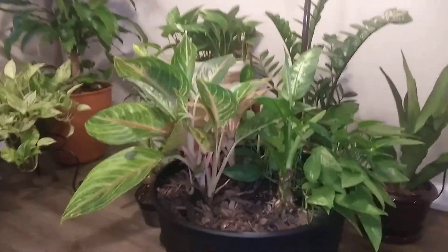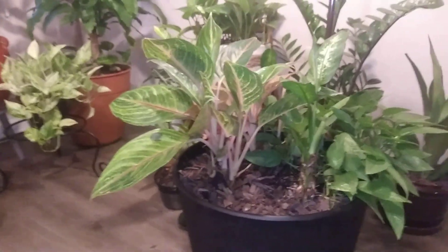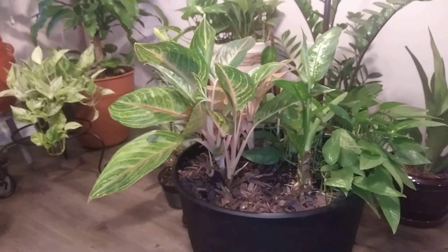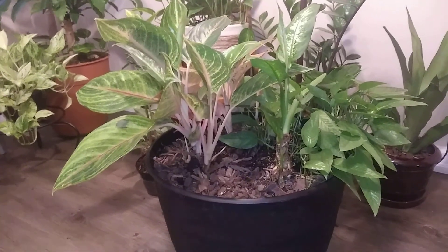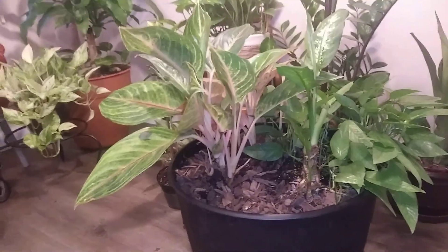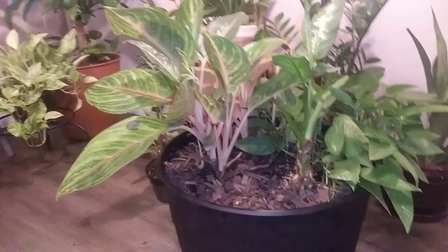Okay Facebook and YouTube, I'm doing a quick plant update. The update is a little bit different than the tour, because the tour is basically when you go through your whole entire plant collection, you name them, you tell stories behind them. With the update you're basically just focusing on specific plants that you have.